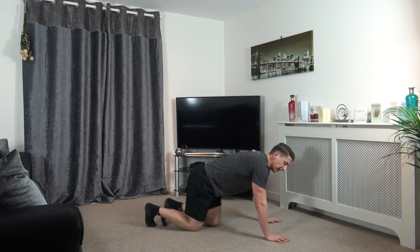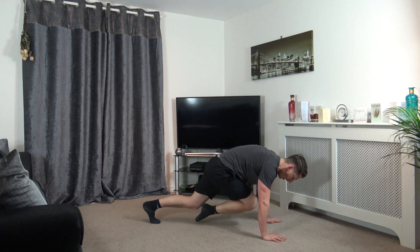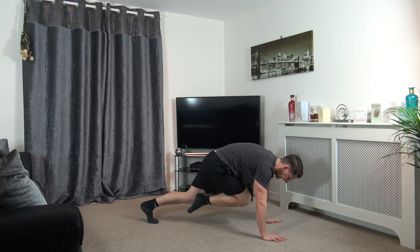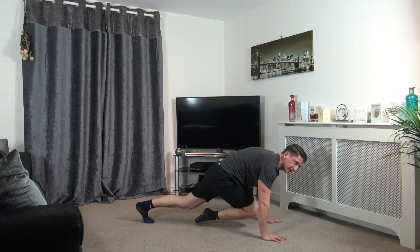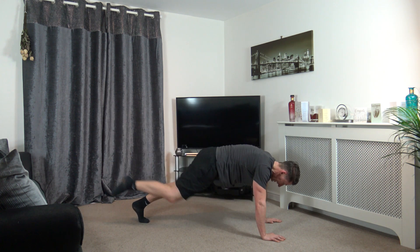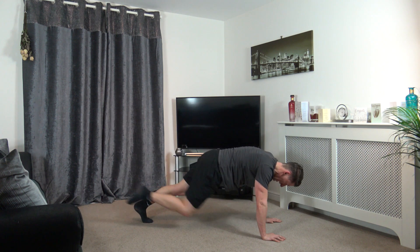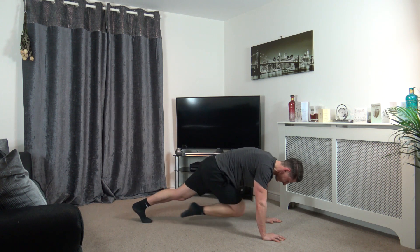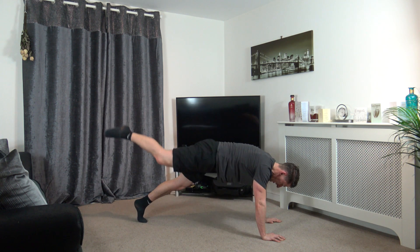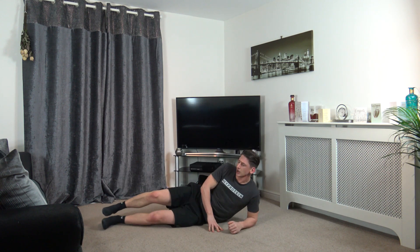High plank position. Drive from the knee in, push it back. Work one side, next round the other side. Good stuff, keep going. Perfect, well done. Five, four, three, two, and one. Now side plank.